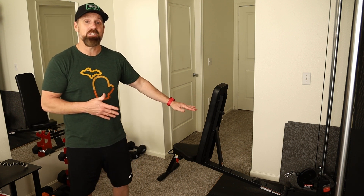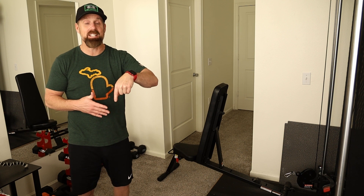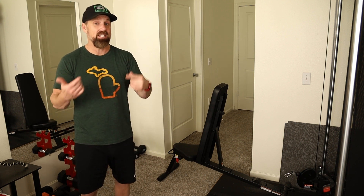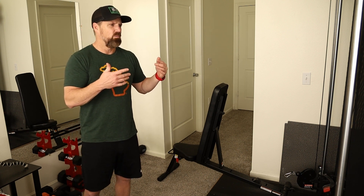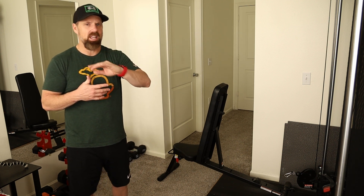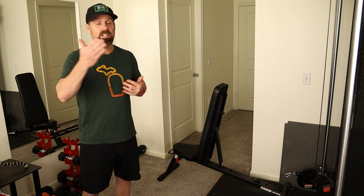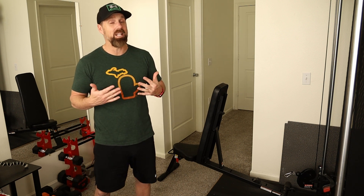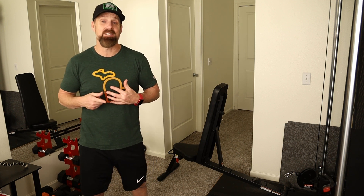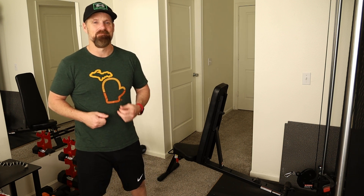If dragging is your only option, you could probably do that too. There might be an easier way that you've already figured out - definitely leave it in the comments. If there are any other workouts, routines, or questions on these machines, whether it's any cable machine or the Inspire SF3, leave it down there and I'll try to figure it out and do a video for you. If you haven't seen how to do leg presses on this machine, check out that video, subscribe if you're new, and I'll see you in the next video.